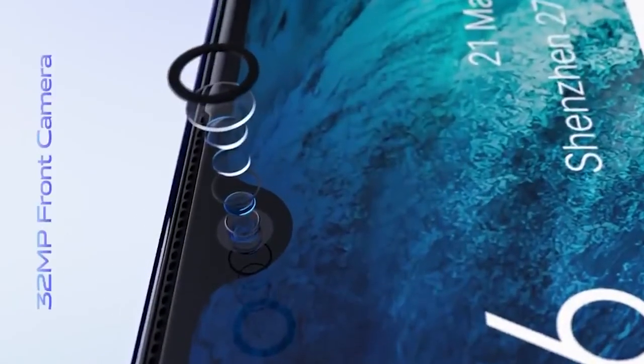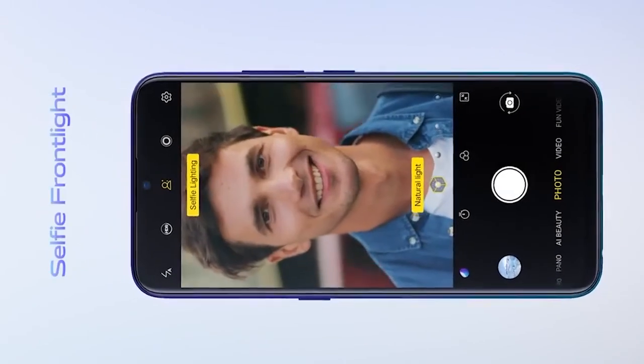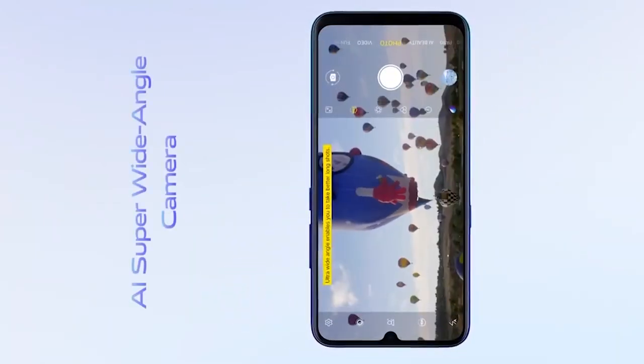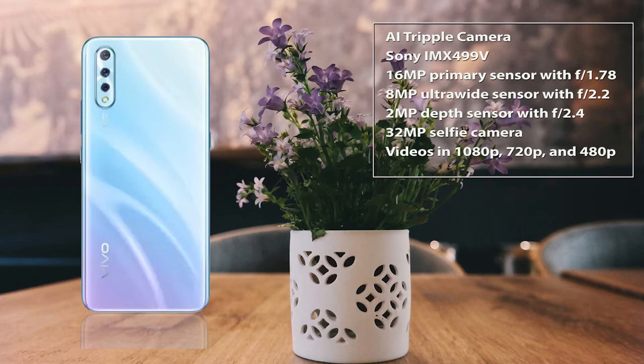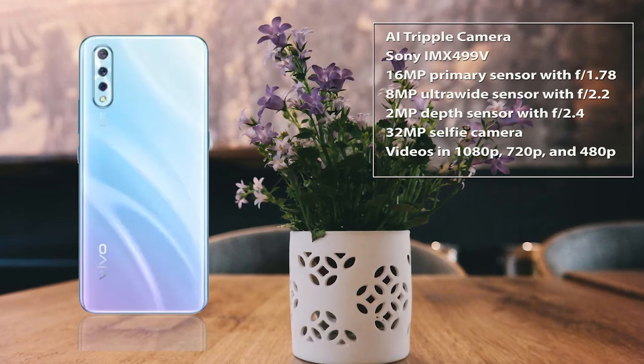Vivo S1 features an AI triple camera with a 120-degree field of view and a 2-megapixel depth sensor camera with an aperture of f/2.4. Vivo S1 also comes with a 32-megapixel selfie camera. The camera can shoot videos in 1080p, 720p, and 480p.